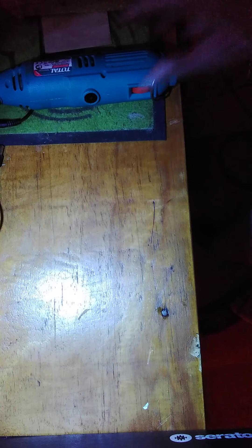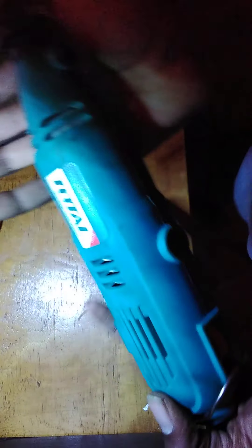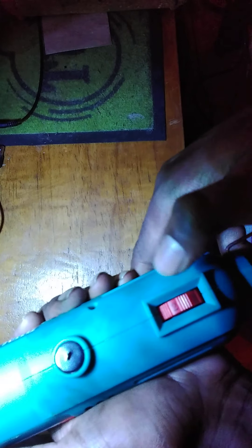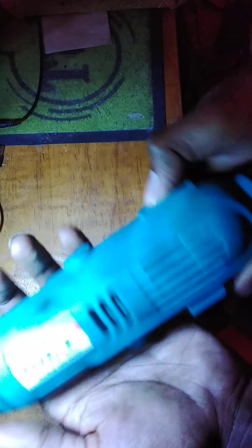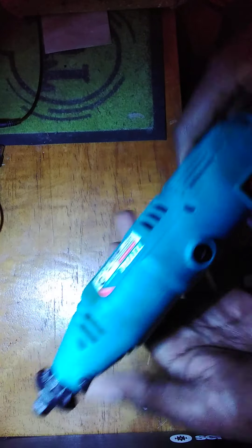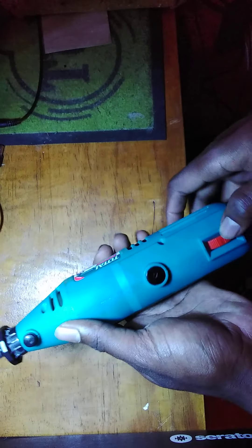Here's the grinder itself — the total mini grinder. It has a speed level wheel where the speed goes from one, two, three, four, five, six, and maximum. It also has an on/off switch, and the front part is removable so you can attach the extension. When you switch it on, you can see the different speeds in action.